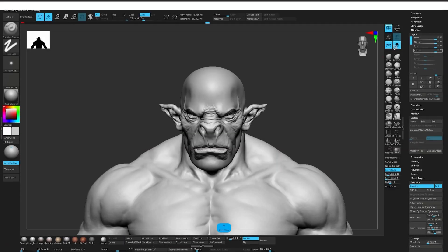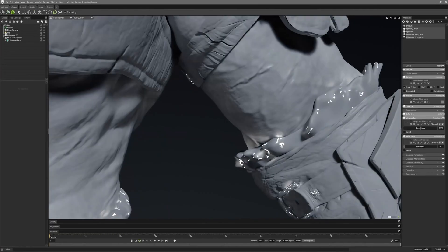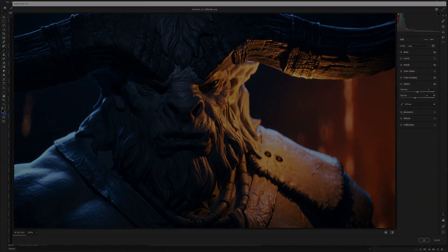Once the sculpt is complete we move into skin detailing and pose the character for final presentation. And to wrap it all up I walk you through my rendering setup using Marmoset Toolbag and Photoshop, creating clean final images ready to showcase your work.